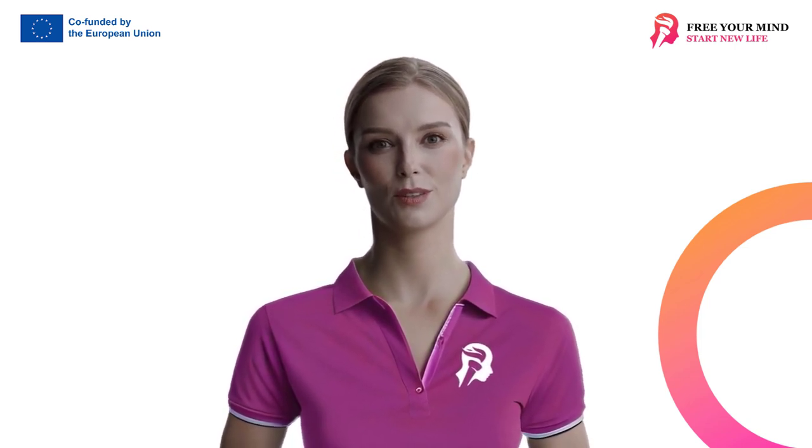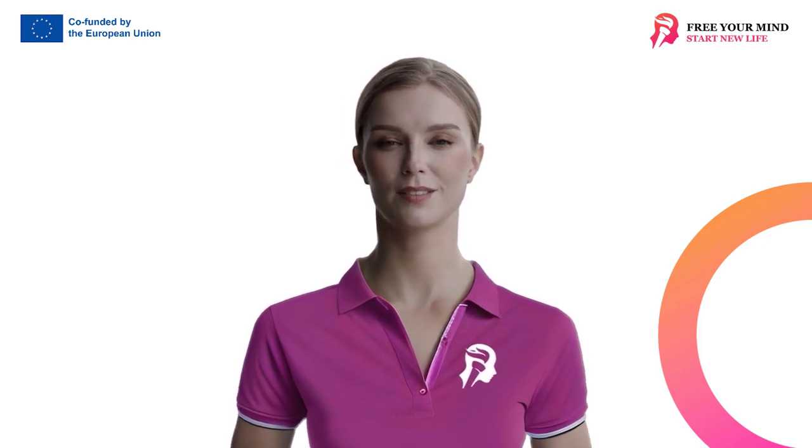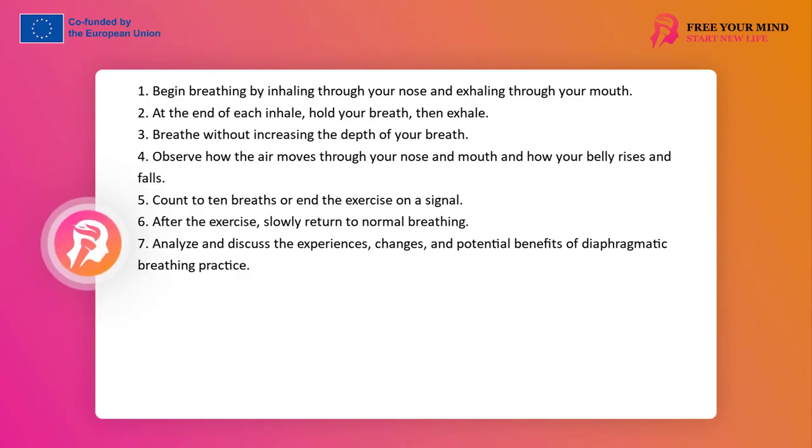Straighten your backs, you can close your eyes. You can think about anything. Breathe in the following way: inhale through your nose, exhale through your mouth. At the end of each inhalation hold your breath and then exhale. Do not breathe deeper than usual. Focus your attention on how the air enters through your nose and exits through your mouth. Keep your attention on how your abdomen rises and falls, count breaths. Do 10 breaths like this or end the exercise when I give a signal. It is especially important not to breathe very deeply, much deeper than usual.